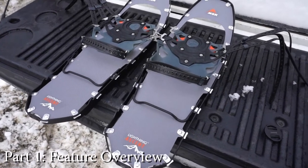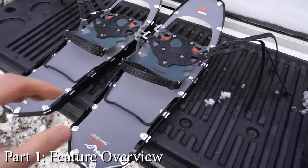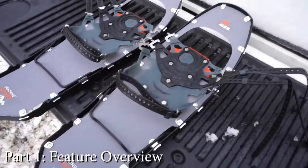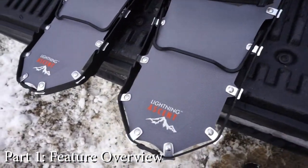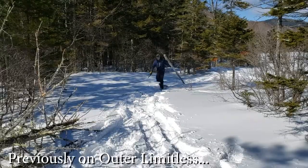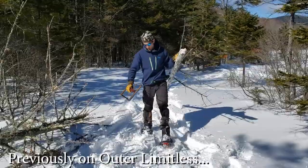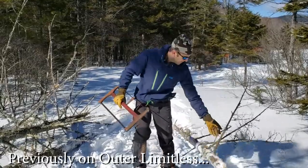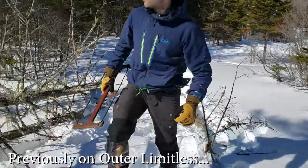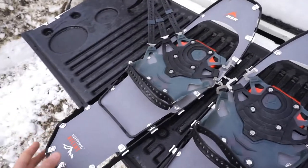Hey everybody, Eric from Auto Limitless coming at you today with another video. Today we're going to take a look at these MSR Lightning Ascent snowshoes. I've used these a few times now, this is not my first time using them, and I have to say right off the bat I am quite impressed. These snowshoes are very comfortable, versatile, and have been an excellent addition to my kit.